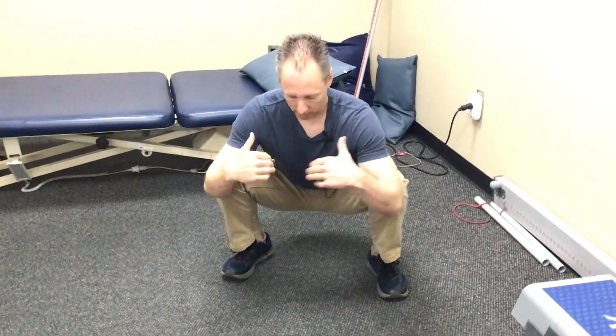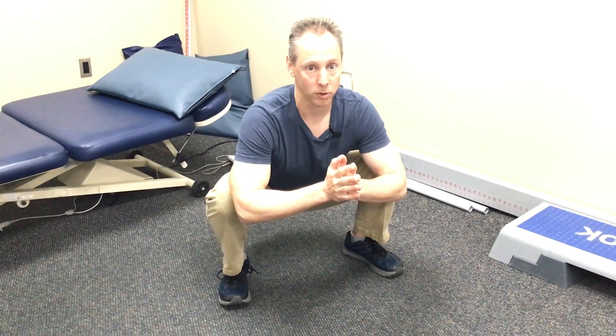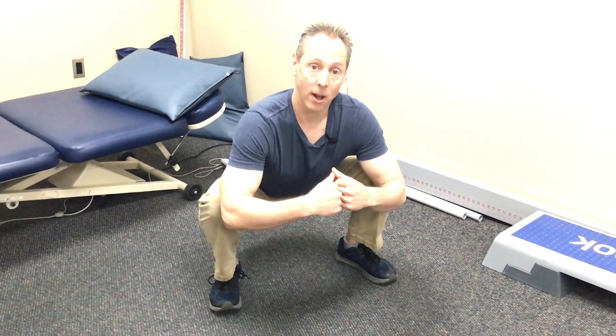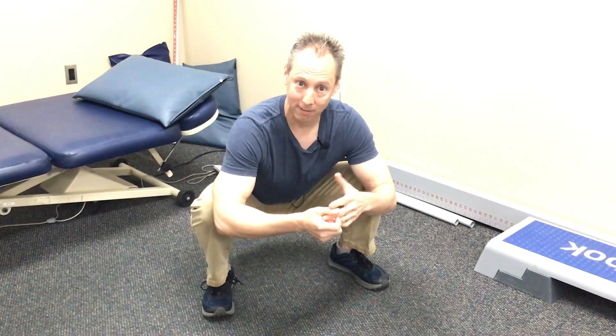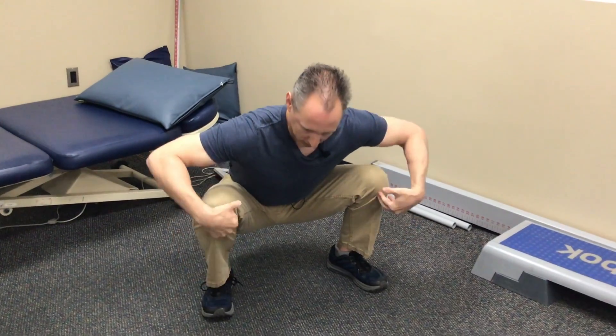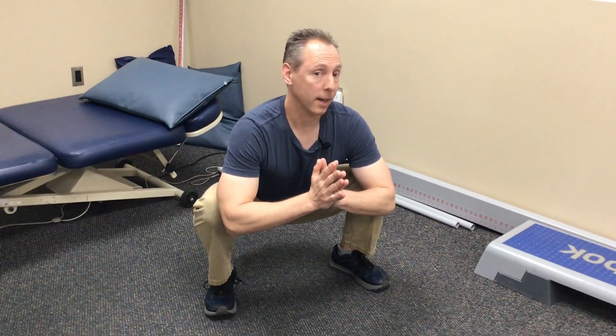I did want to show that a person should be able to do this, and I figured what better way than to give a little video, talk about the workshop that's coming up, and show what it should look like and maybe even how it should feel. Technically, you should be able to do it pain-free. You should have a full range of motion through ankles, knees, and hips — especially through the knees — and not have any pain.